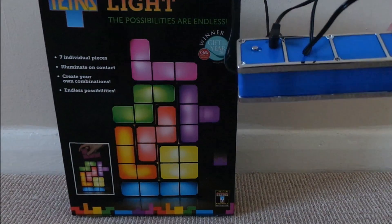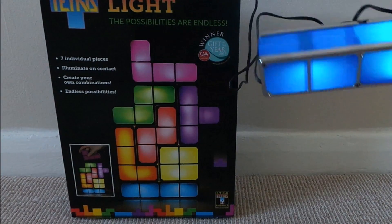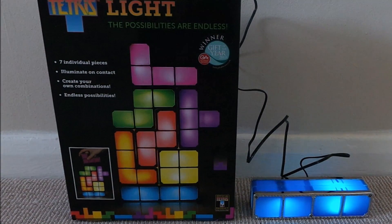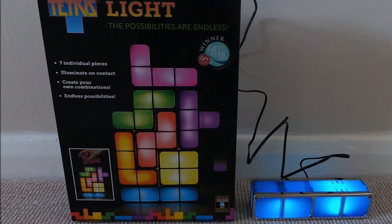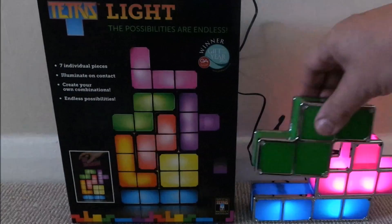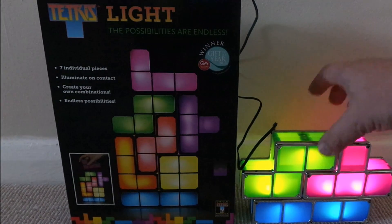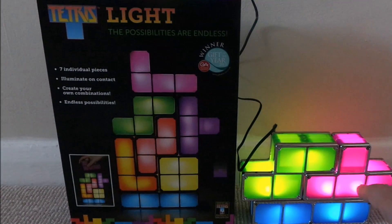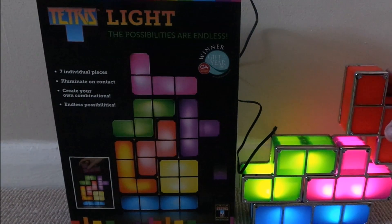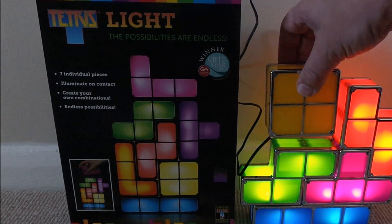So you start off with your base block there. This is obviously mains powered, and that turns the first light on. You can then start to build up your own design of a Tetris. Because the outside is metal, that allows the electricity to go to any of the pieces, so you can vary the design. You just need to get it lined up so that the electrodes touch.